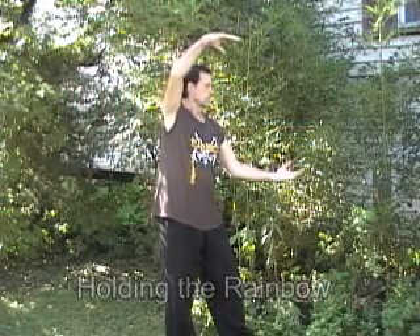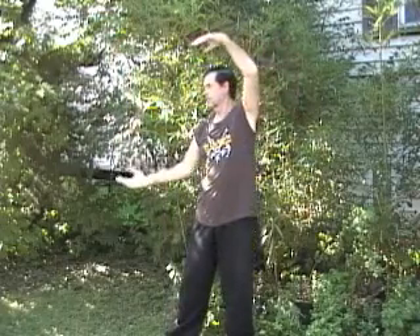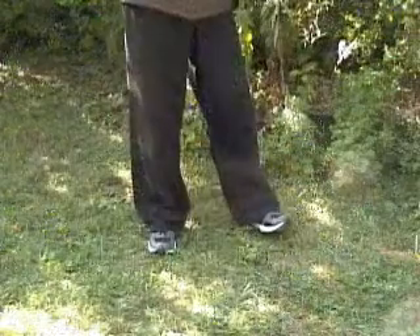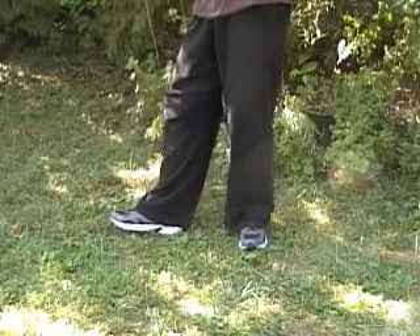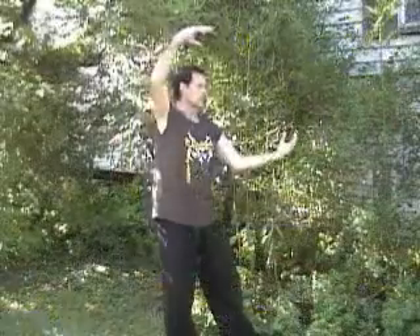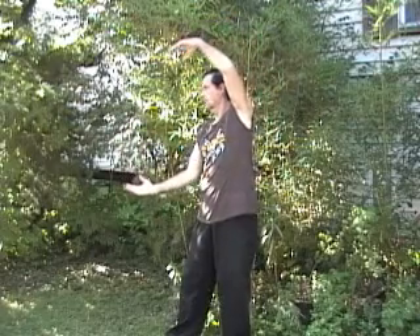From here, one hand is above the head and the other hand is at waist level. The arms are at 90 degrees to each other. Notice how the feet move on this one — you pick up the toes and you're pivoting on the heel. You want to think of this as having something spanning both palms from hand to hand, hence the name holding the rainbow.